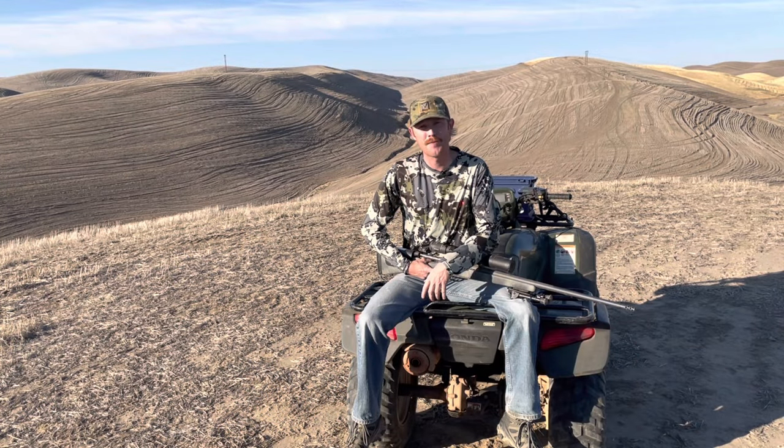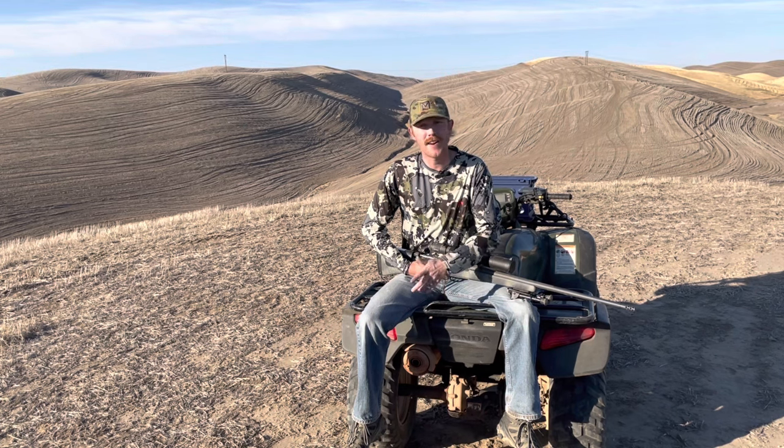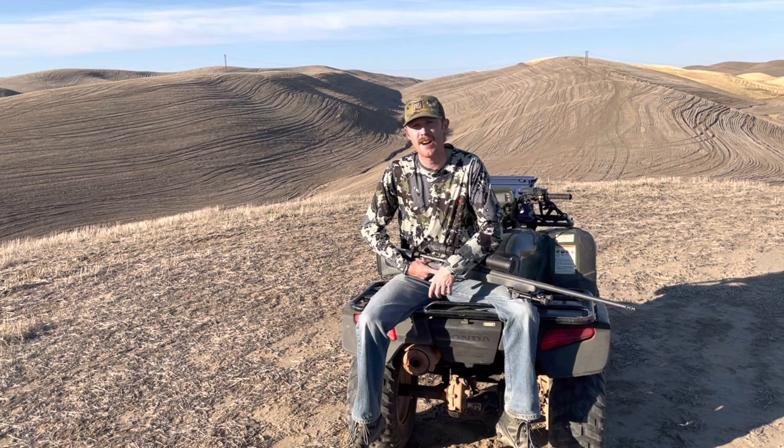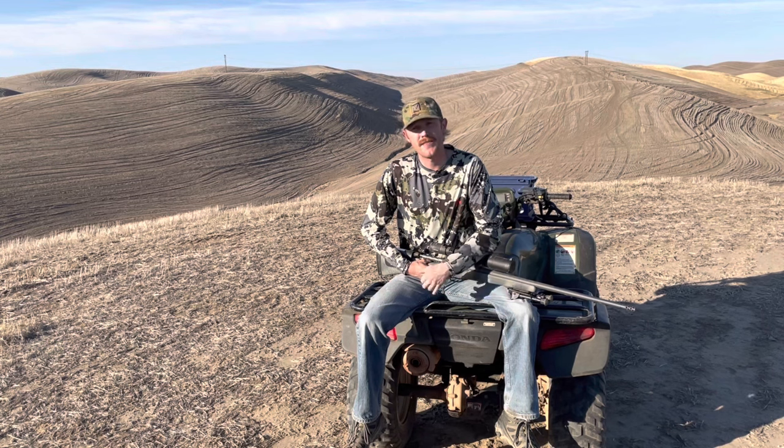We didn't exactly get an elk there in the intro, but we did take a very realistic hunting-type shot. It's very possible here in the West to find yourself 500 yards from an animal with a 10-inch vital zone. You're set up with your trusty hunting rig asking yourself, can I make that shot? How far am I comfortable with a shot? I'd love to hear that in the comments before we get going here.